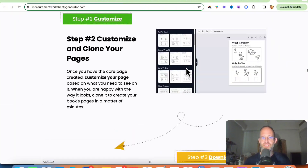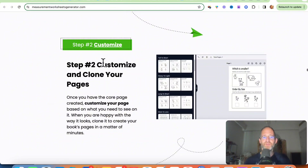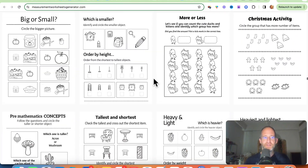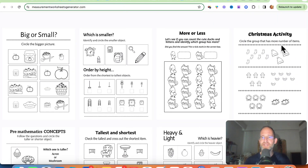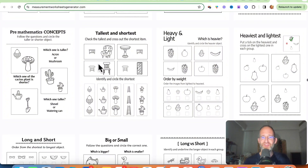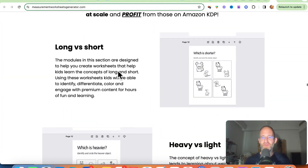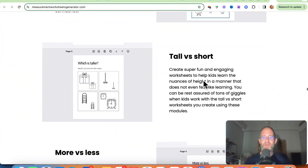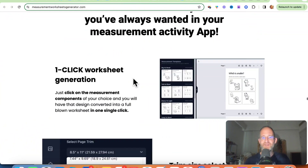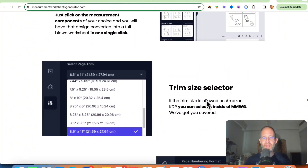Scrolling down, it shows more examples. You can select a measurement module, customize and clone your pages, download your measurement worksheet, and it's essentially done. Topics include big or small, which is smaller, more or less, Christmas activities, heaviest, and lightest. I've got little kids too — I could see my kids playing around with this. Long versus short, heavy versus light, big versus small, more versus less — all these activities that kids need to learn and are actually fun for them as well.